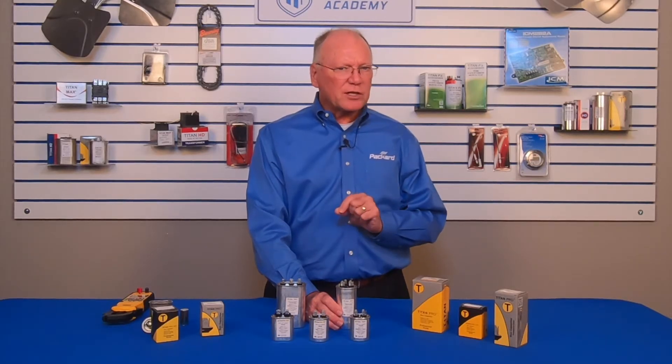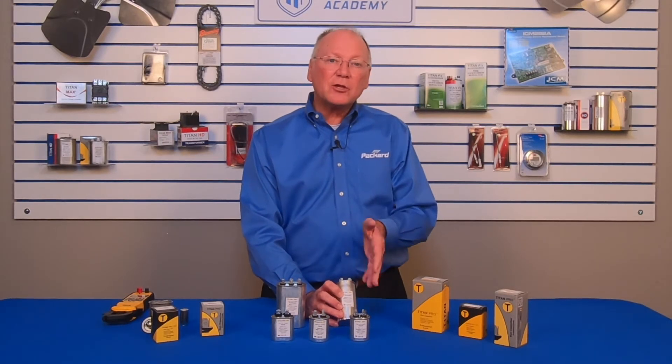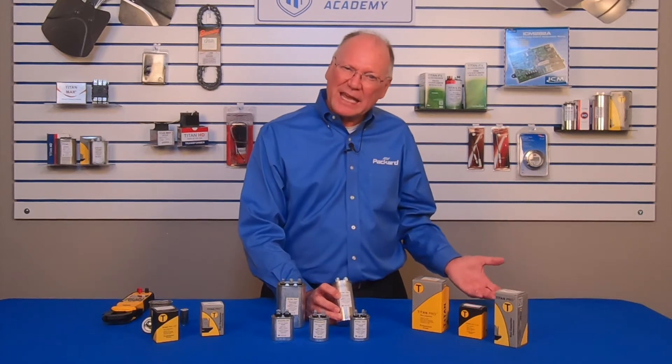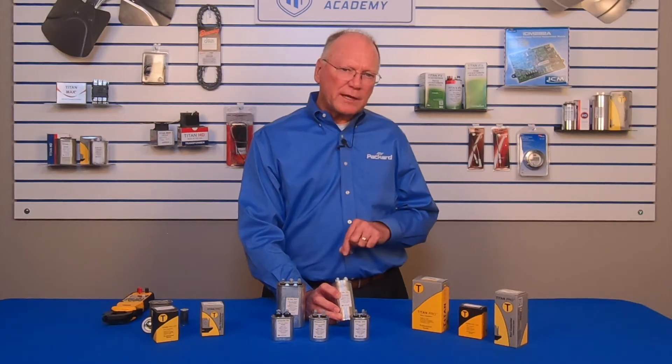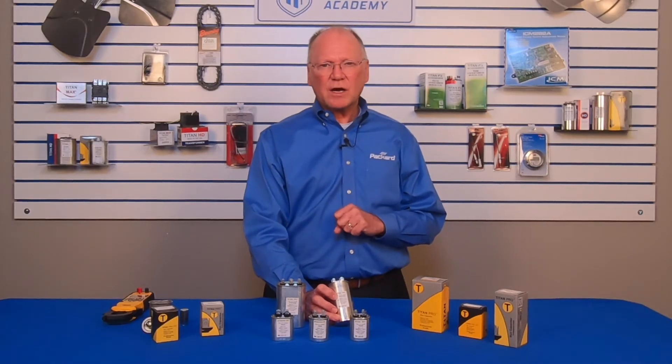Always make sure that the microfarad rating the motor calls for is the microfarad rating on the capacitor you are going to install. Because if it's not the correct microfarad rating, the motor may run — and in fact the motor may even have lower amps than what the nameplate says — but you will change the efficiency of the motor. And when you change the efficiency of the motor, you put more heat in the winding, and when you put more heat in the winding you shorten the life of that motor.